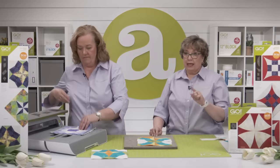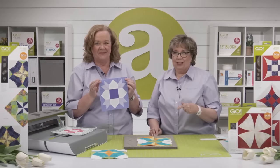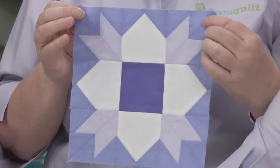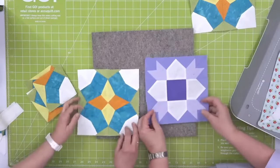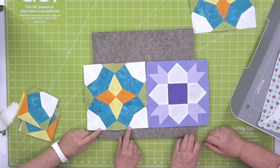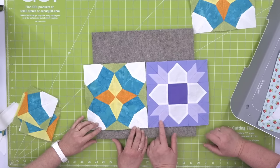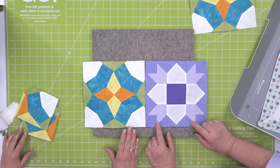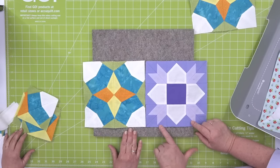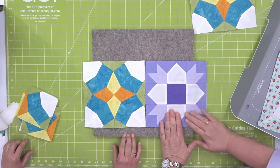The first pairing I thought of was the Go Weather Vane, which also finishes to eight inches. I think there's a lot of possibility there with the secondary designs that emerge. Our Weather Vane die makes it look like it has Y-seams, but it has absolutely no Y-seams whatsoever. I came up with one more option — the Glorified Nine Patch, but that finishes to nine inches, so we need to add half-inch sashing around the Full-Blown Tulip to bring it from eight to nine inches, which will pair it perfectly.